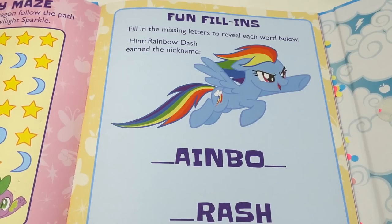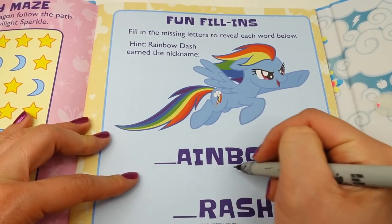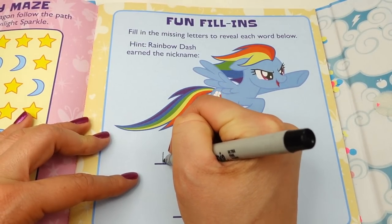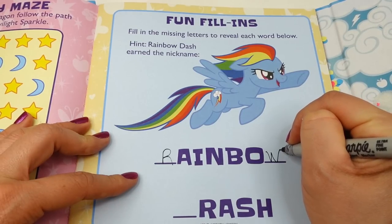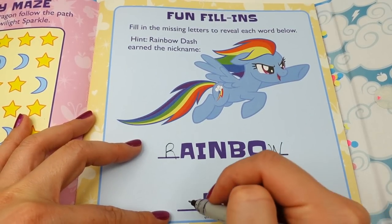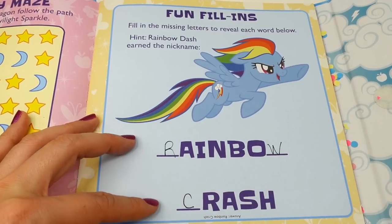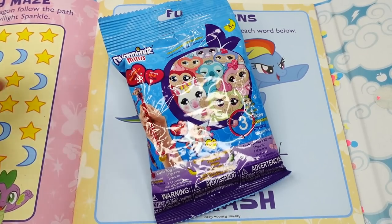We took a few false turns but we got to Twilight Sparkle! Over on the right side we have a fun fill-in — fill in the missing letters to reveal each word below. The hint is: Rainbow Dash earned the nickname... hmm, what was Rainbow Dash's nickname? We know this is Rainbow — Rainbow Crash! Did you get that right?